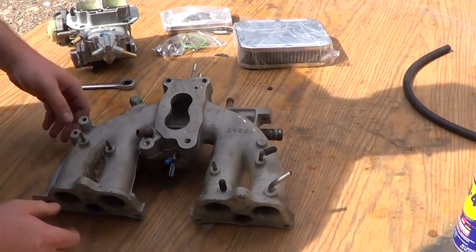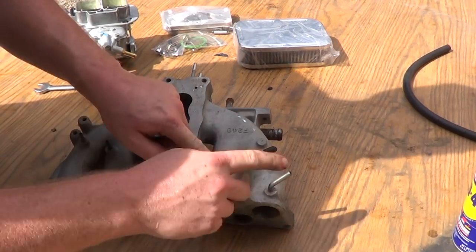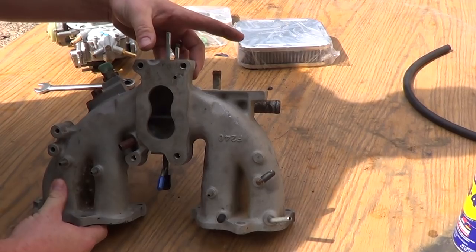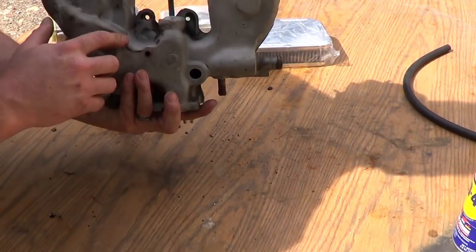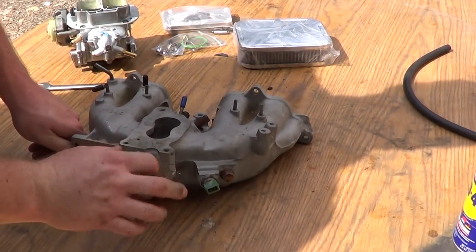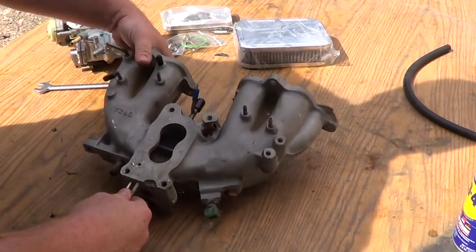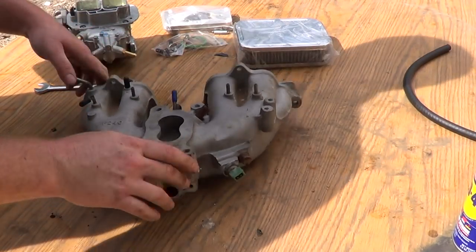Then you could just use this gasket right here — it's just a paper or metal gasket. Just cover that hole up because you no longer need these. Once you remove all the carburetor and stuff, you're going to have all these vacuum lines here — two of them here. That one is water. You need to plug one of them; this is the one you plug. That one goes here.